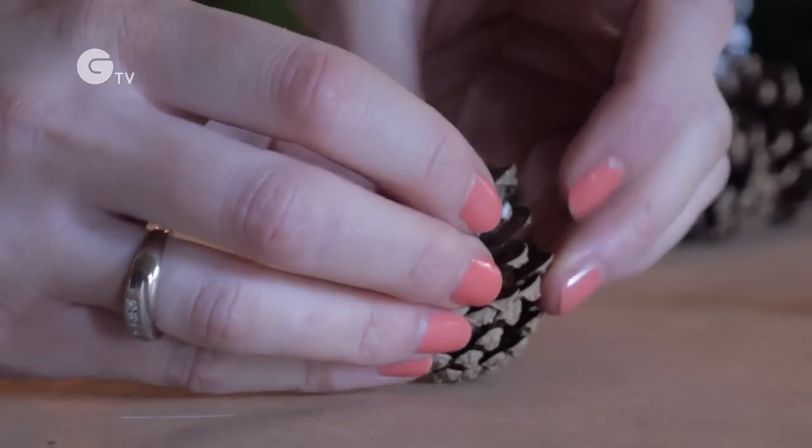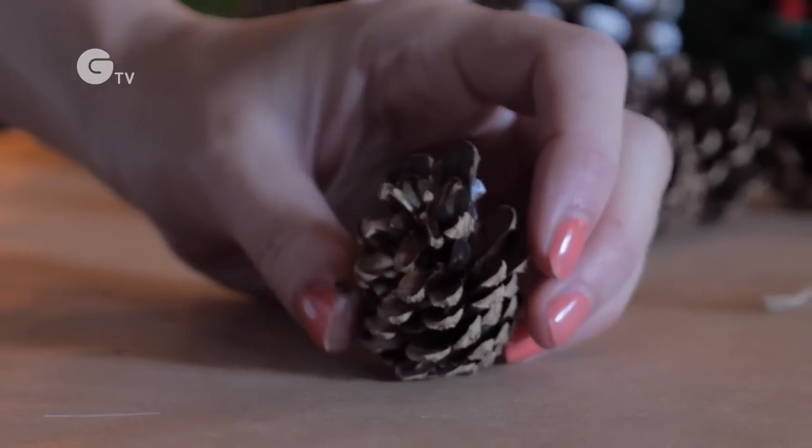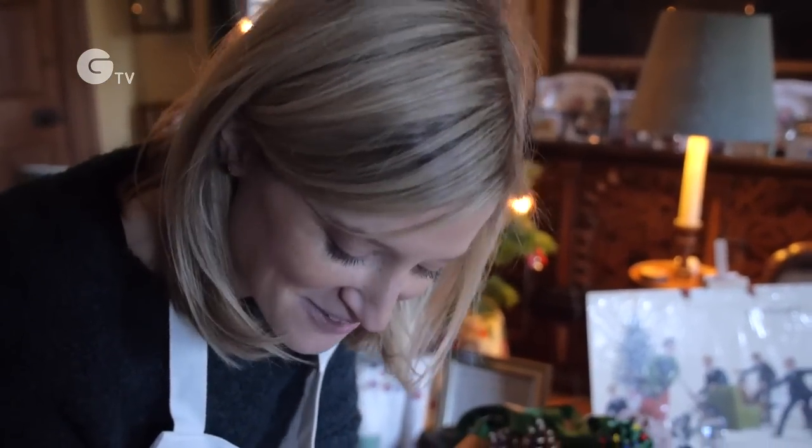Once they're dry, you can stick those right onto your smaller pinecone. I like to place them quite close together — they're going to go just behind the face of your mouse. Once you've got the right position, just stick them on and leave them to dry.